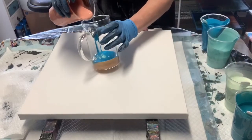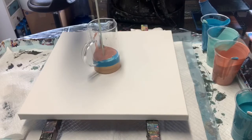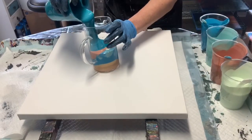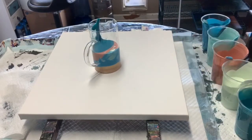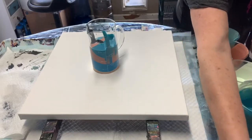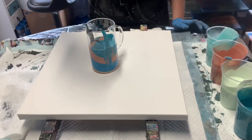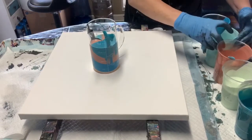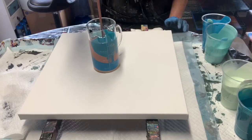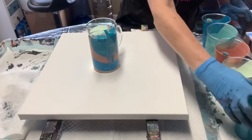Now we're gonna layer — I'll just alternate. I want to use a lot of that marmalade, and now we're gonna pour from up high. I'm gonna use a little black in this for some contrast. I want to layer the black — well, we kind of got a layer and a dirty pour out of that one. So we're gonna repeat that process, alternating high and low pours. Not too much black, because I really want a lot of the pearl marmalade color. We'll do some pistachio and finish it off with the teal.